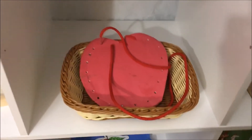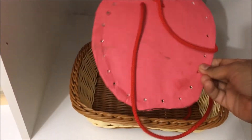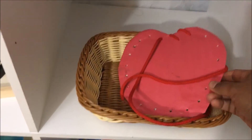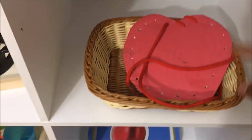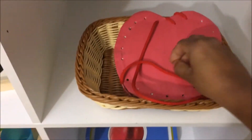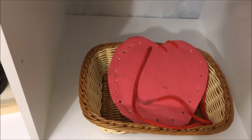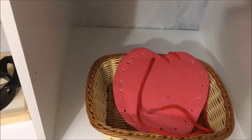Next we have a simple fine motor skill activity. I made this lacing board using paper plates in the shape of an apple. All one needs to do is lacing, which is great for hand-eye coordination as well as fine motor skills.